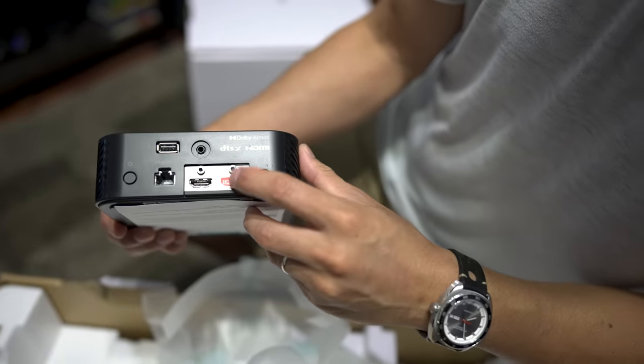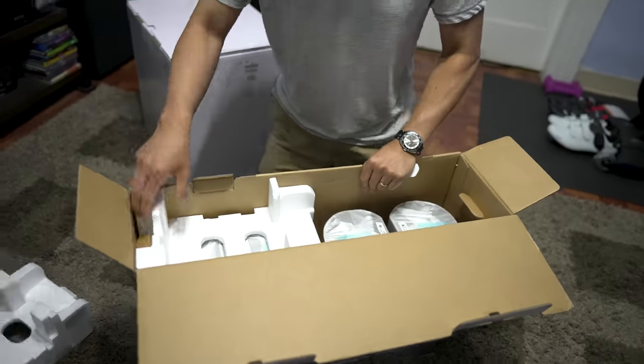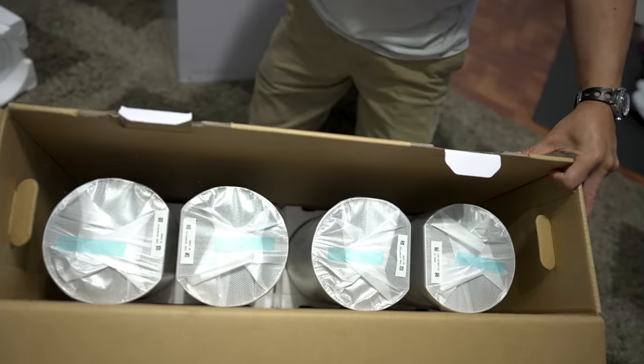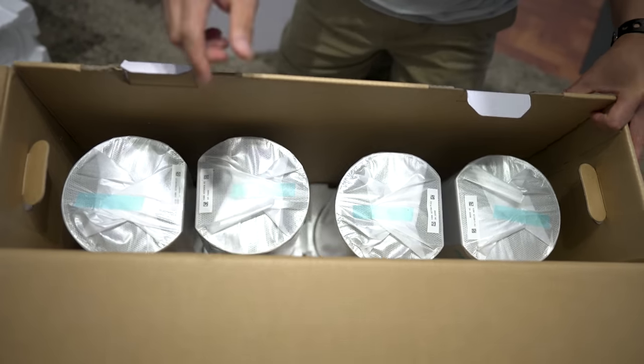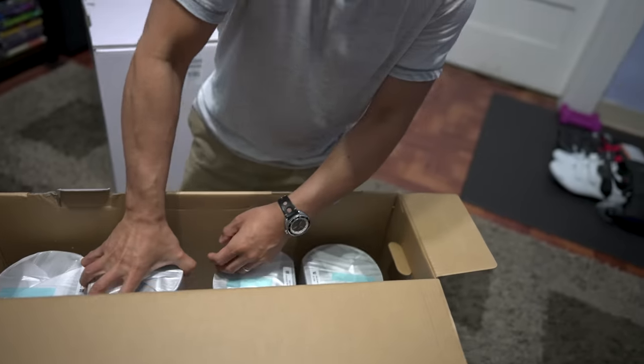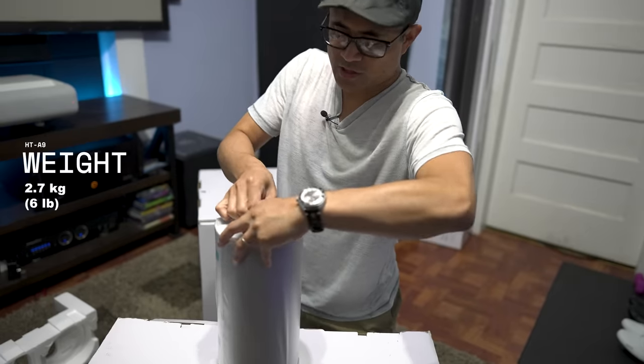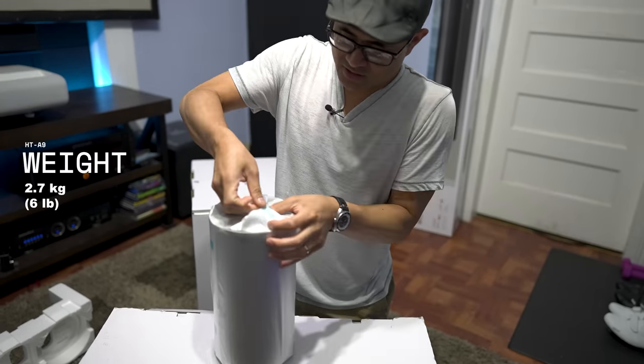In the package you can see all four speakers. I'm not going to take out all four — just one since they're all exactly the same. It's pretty hefty with a nice little weight. I'm not sure what they are pound-wise, but I'll put the specs on screen.